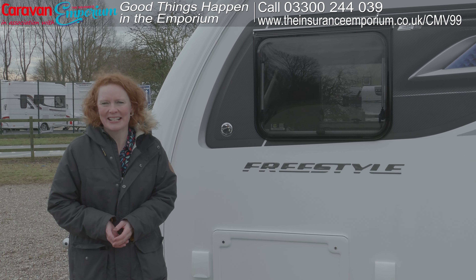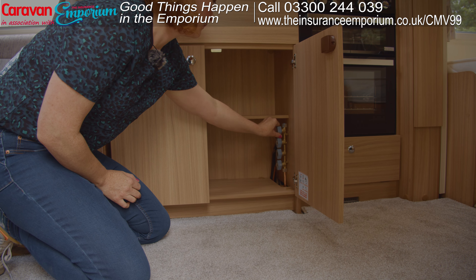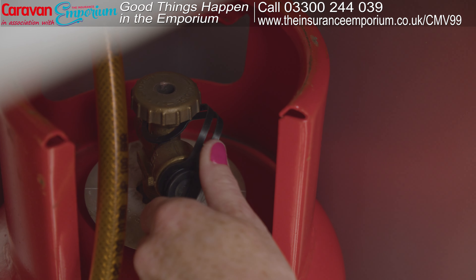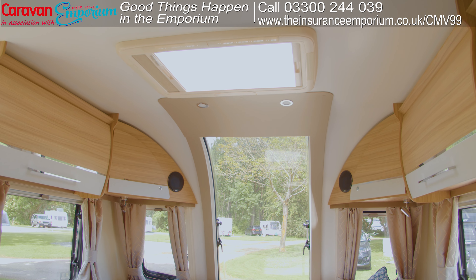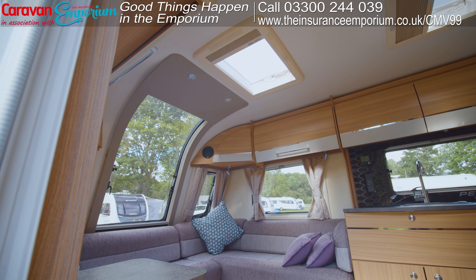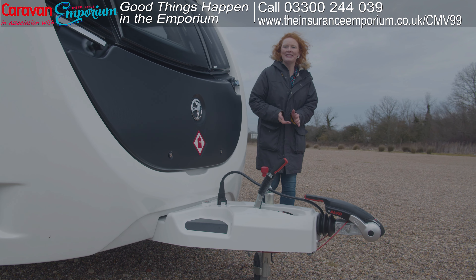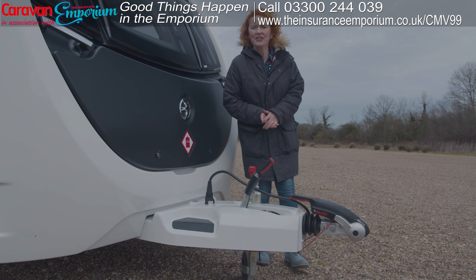Before you even think about hitching up, you need to do some essential checks inside your caravan. You want to check that your gas is off, that all the windows are closed and the roof lights too, and check that all items are secured so nothing moves around in transit.